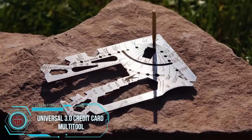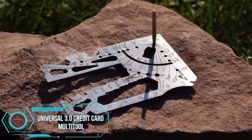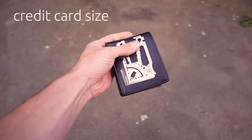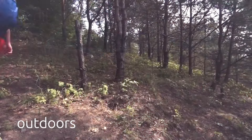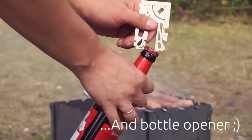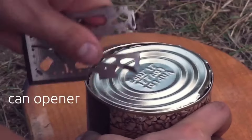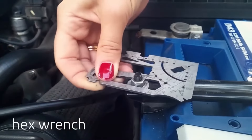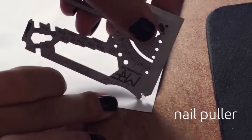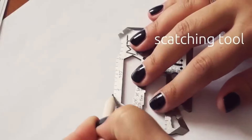The Universal 3.0 Credit Card Multi-Tool is a tiny powerhouse, packing a whopping 60 tools into one sleek and durable gadget made from high-quality stainless steel. Ideal for everyday carry, it's your go-to for opening bottles, cans, and boxes, tightening screws and bolts, measuring distances and angles, cutting and sawing through materials, starting a fire, and even signaling for help with its built-in mirror.